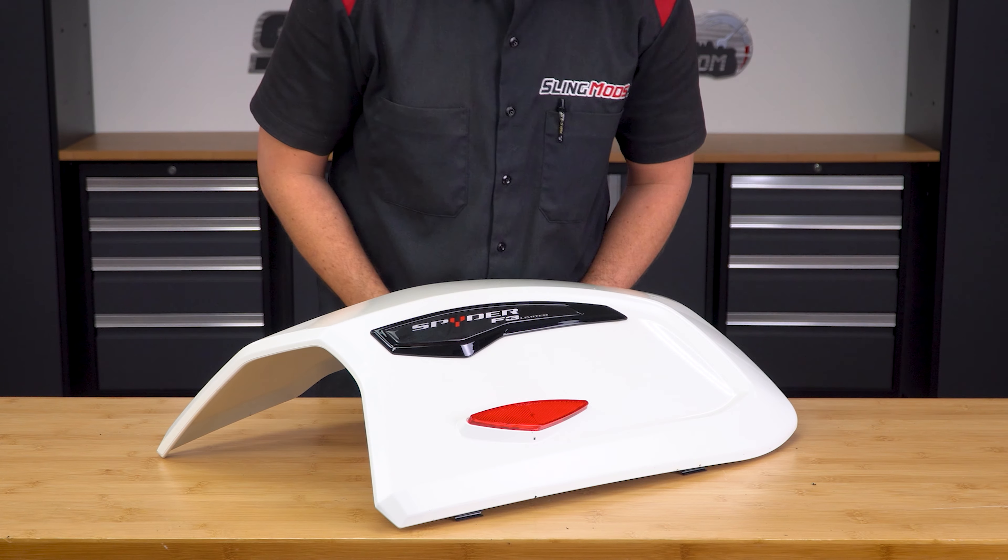Remove the three T30 Torx screws and pop out that push pin. Unplug the factory harness and plug in the new OE style harness. Crimp bullet connectors onto the LED reflector wires. Add a dab of dielectric grease and plug in the white wire into the orange wire, then black wire to the black wire. Wrap those with some electrical tape.